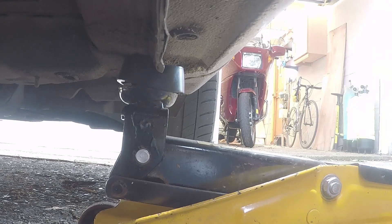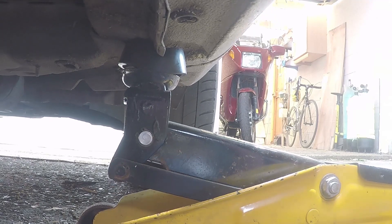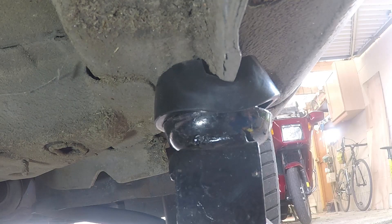Next the trolley jack. Well it's a little bit distorted but it appears to be supporting the inside of the car fairly well and spreading itself around. I think that probably would help actually stop the frames from distorting.